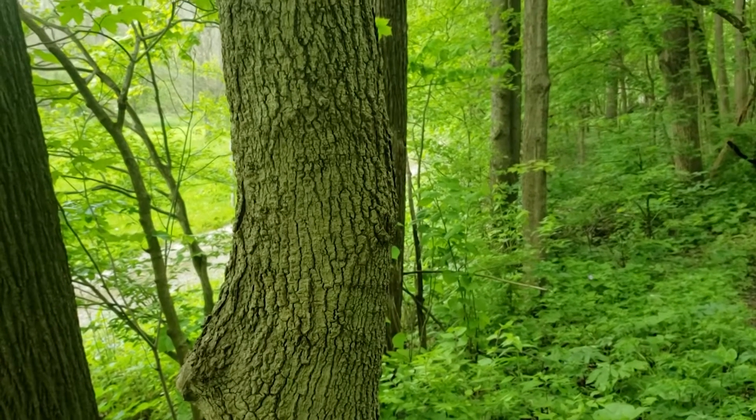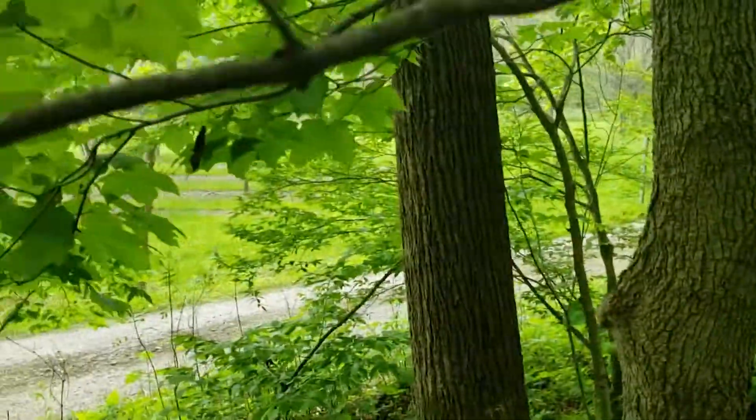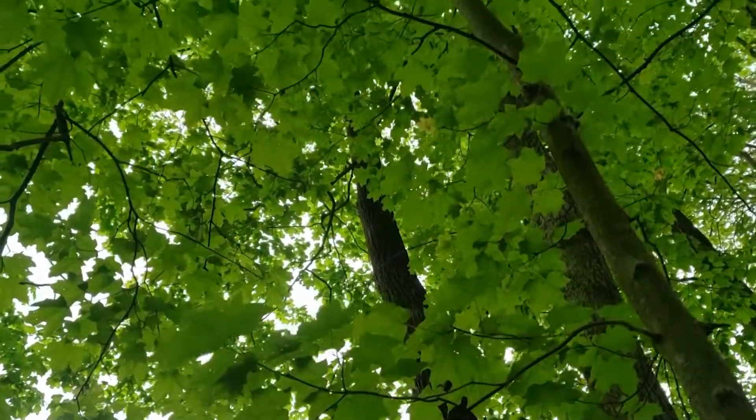Bark can be somewhat confusing on sugar maple, but be sure to look up and look for that opposite leaf and branch characteristic on the tree, and very deep shade with that large five-lobed leaf.